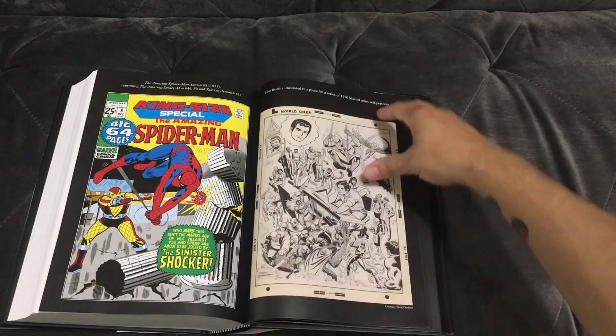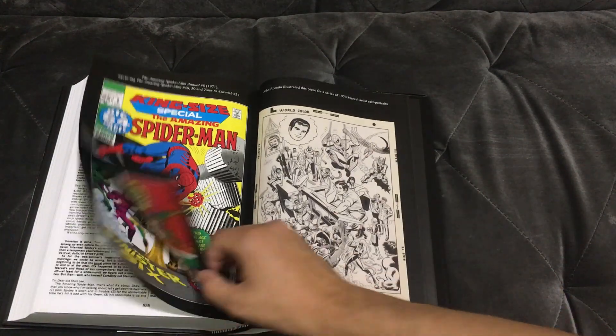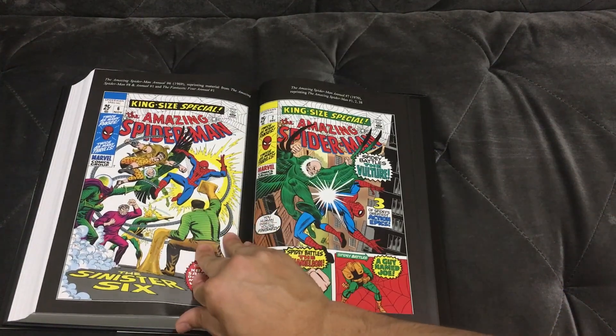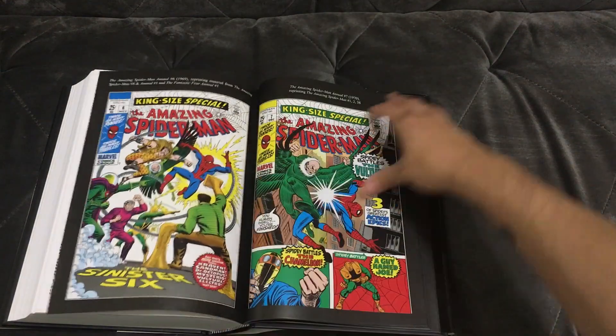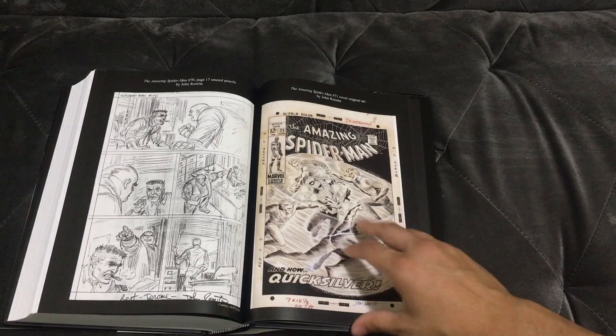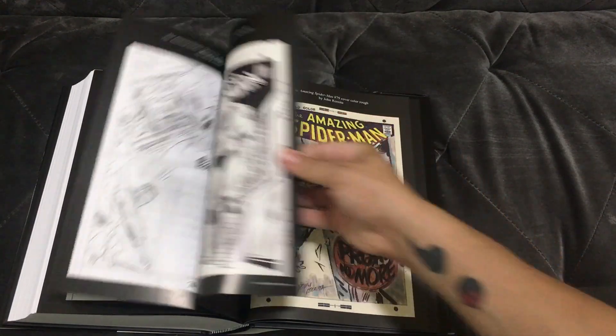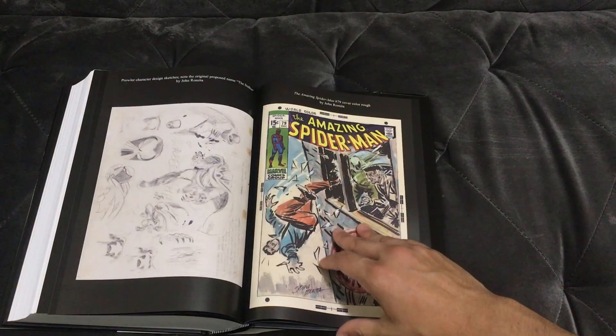This does not conclude the Stan Lee run — I think we'd need about another omnibus to do that, just going off the top of my head, no research. There's a cover gallery thrown into the back, plus some really cool sketches for covers.